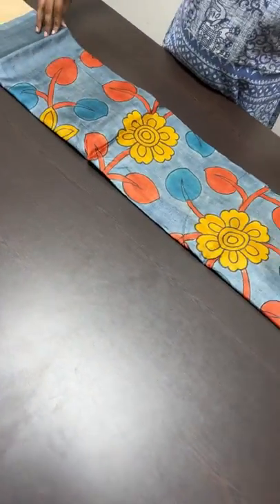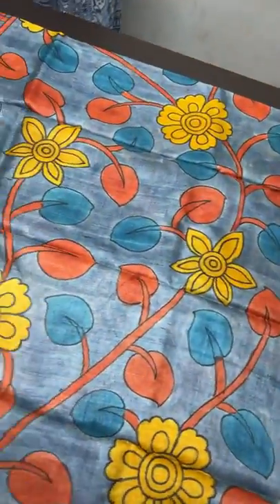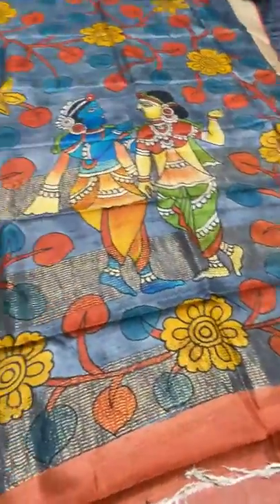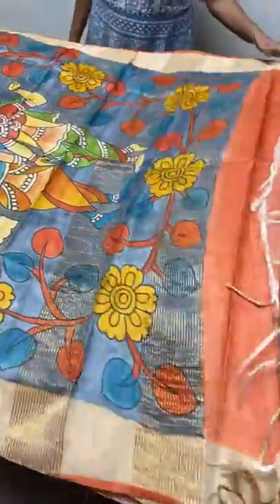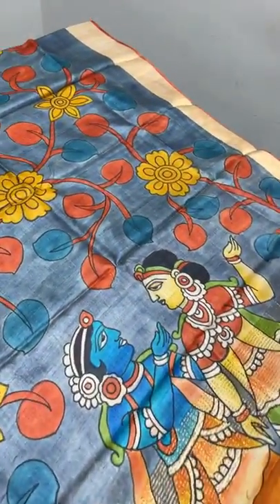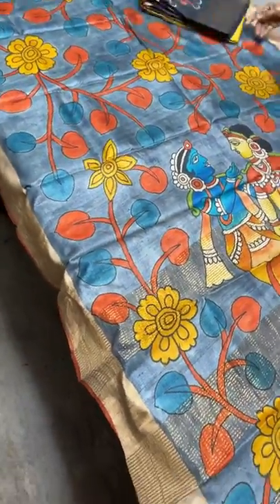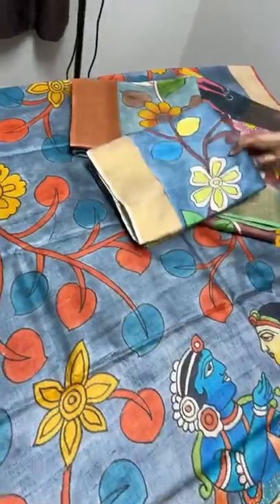The last sari of today's collection is gray with a combination of half white and orange. The kalamkari pattern is given throughout the sari, and the pallu features three different Krishna Ratha postures. The contrast blouse piece is orange, and the painting work is done using yellow, orange, and blue. The borders are elegantly in half white. Each sari in this collection is truly beautiful and an art by itself. Book as early as possible.